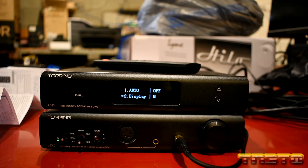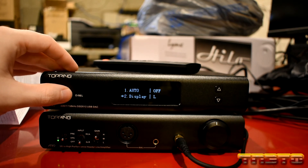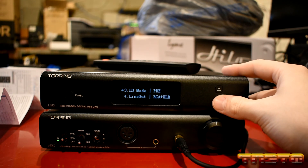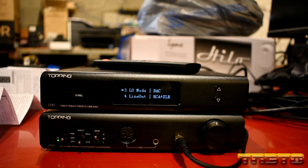You also have display, which I believe is the brightness. If you toggle through it, that can adjust how bright the display is — I recommend keeping that on low. Next, you have the line out mode. This is important: you want to switch this over to DAC instead of pre.